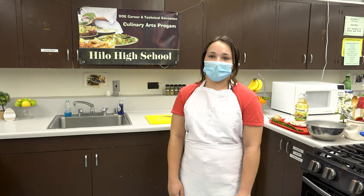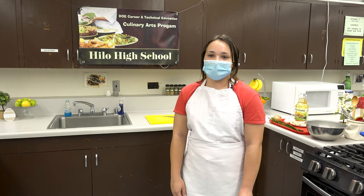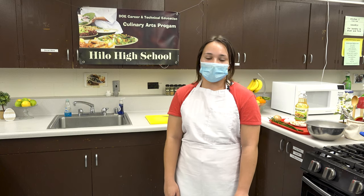Hi, I'm Lydia. I'm here with my fellow culinary classmates Isabel and Jason, and today we will be showing you step by step how to make fried rice.